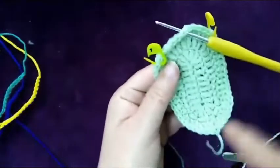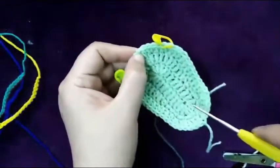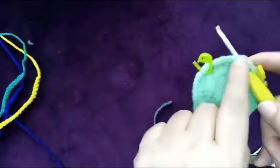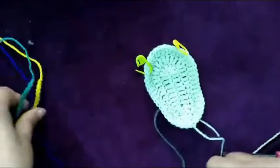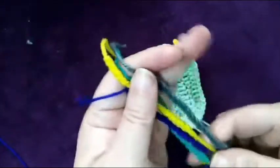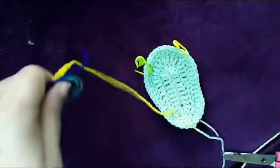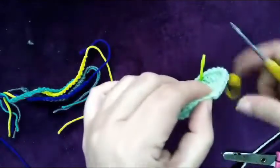Now, in the middle of the shoe — this is the middle — I count six from this side and six from this side. I made strips of different colors like this, and I will put them on the upper part of the shoe. Let's start.